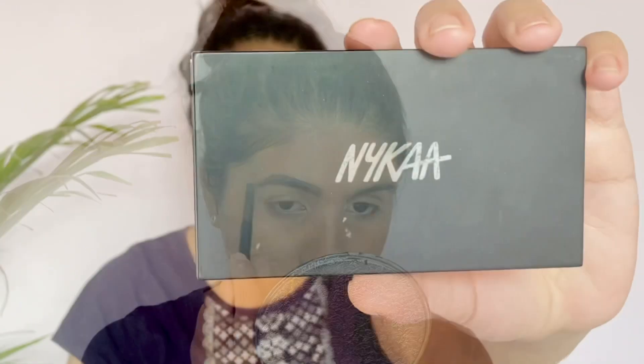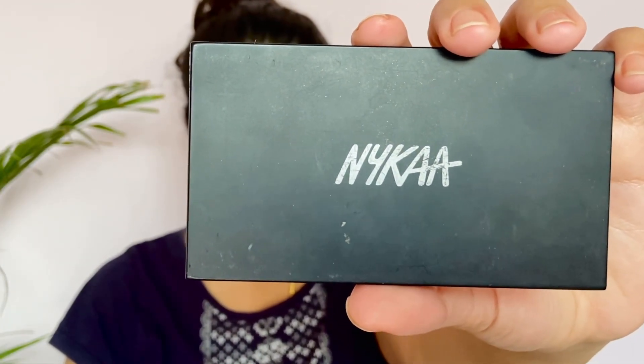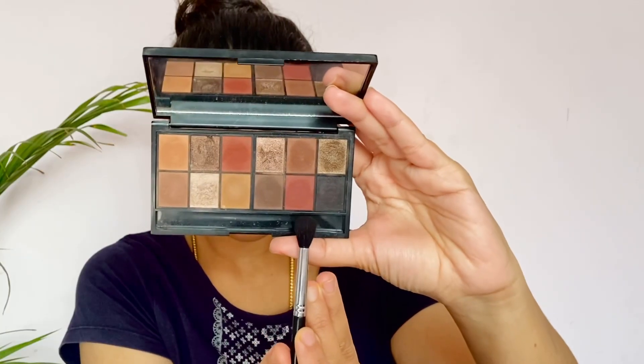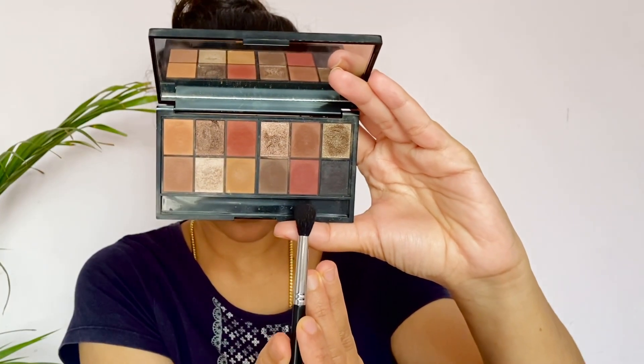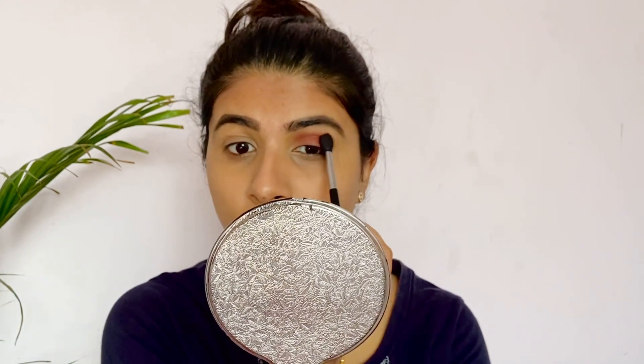I use the palette to make a double chocolate chip look. I use the pink shade with a fluffy eyeshadow blending brush. I apply the color on the lid and blend it into the crease.